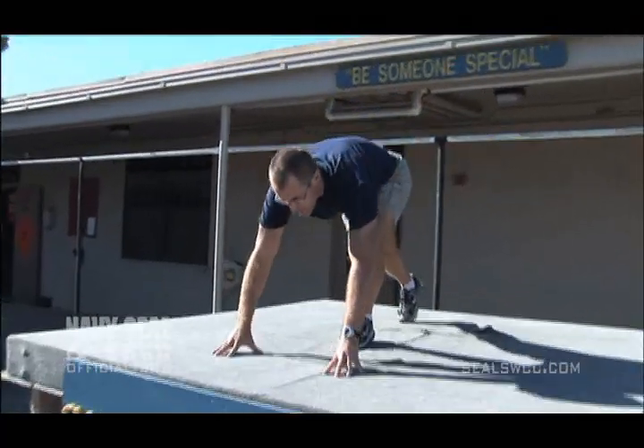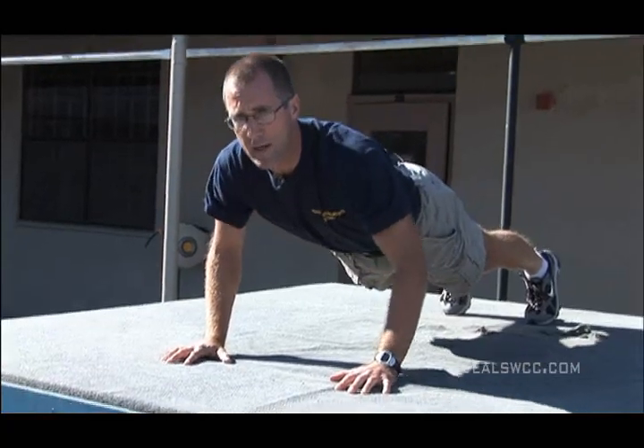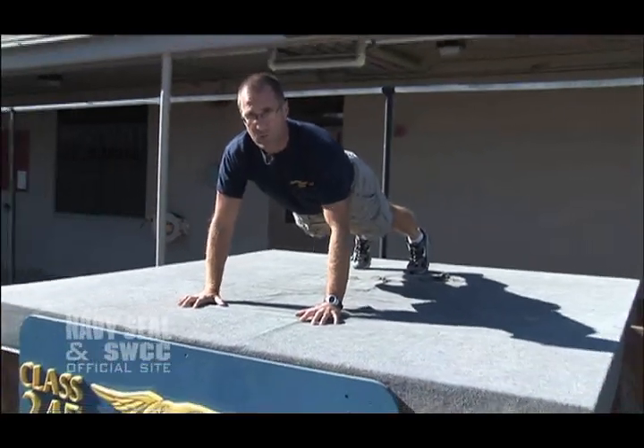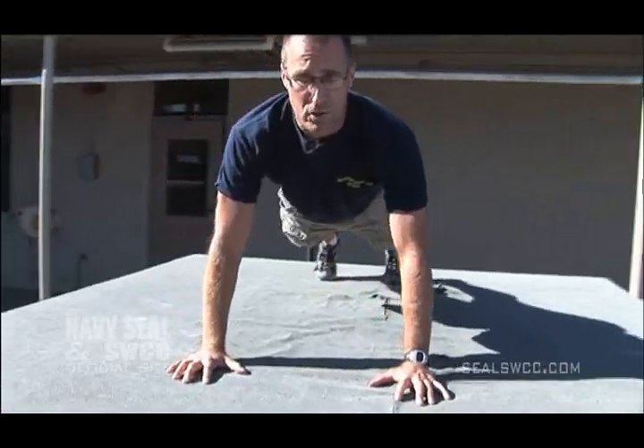So when we're doing push-ups, we want to make sure that we go through the full range of motion. We want to go all the way down so that we're touching the ground, and come all the way up so that the elbows are straight, and even protract the shoulders a little bit — go for even a little bit more distance there. That's the full range of motion.